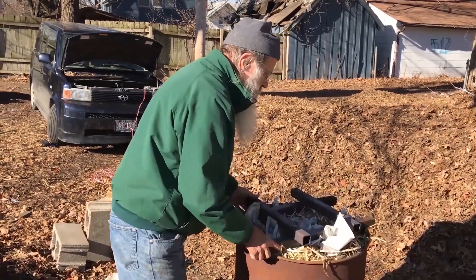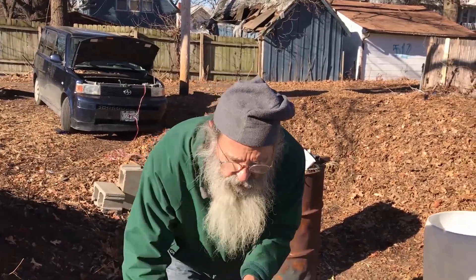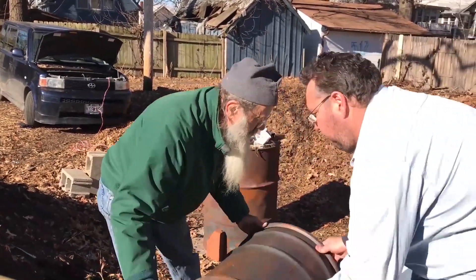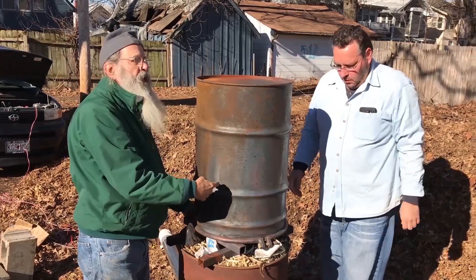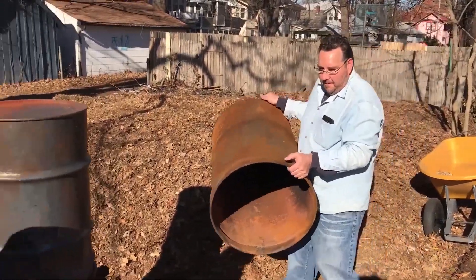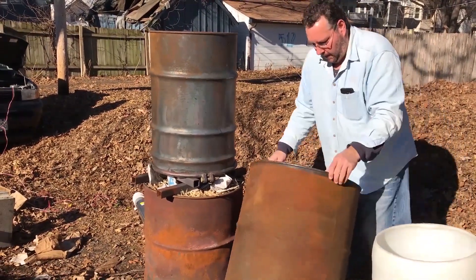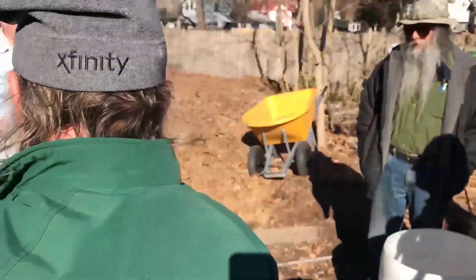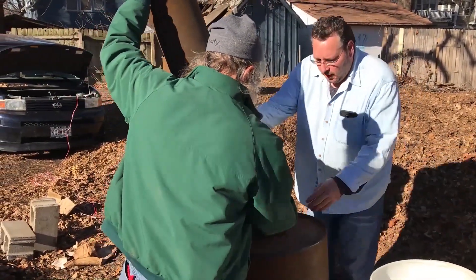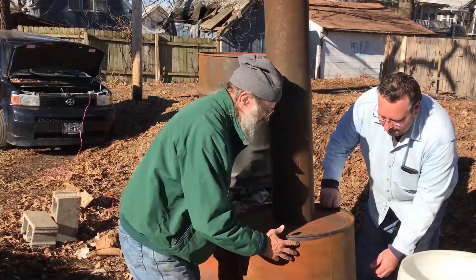I put a spacer on top to hold the retort — the 30-gallon retort over top of the 55-gallon TLUD. Here my friend Bill helps me turn the barrel upside down so the slits are down and put it on top of where the fire is going to be. Now here is another 55-gallon drum — you see the hole in the bottom — and then we put the stovepipe in it. So this is going to turn and put an oven-kind-of casing around the retort.